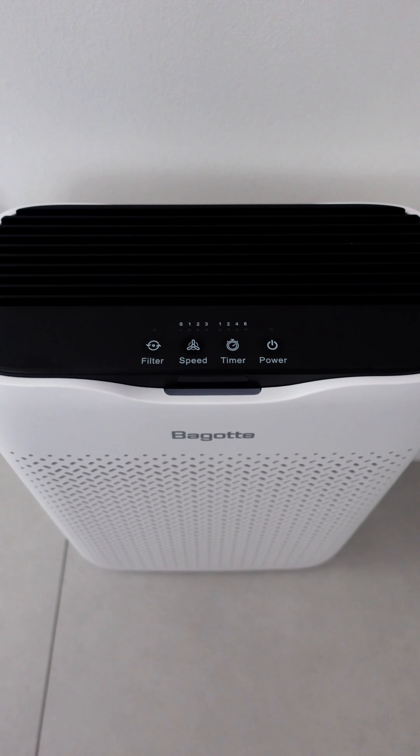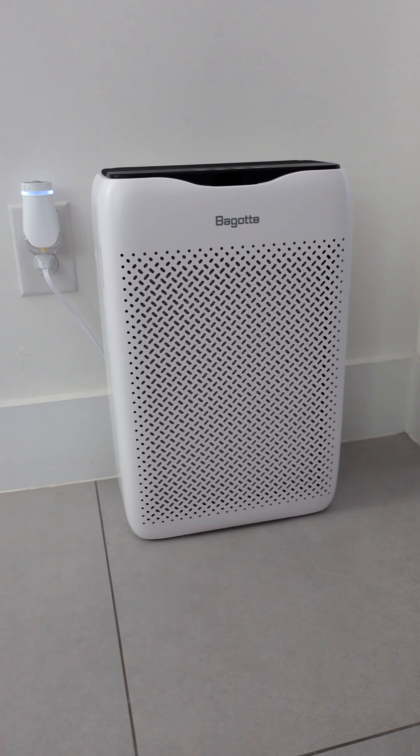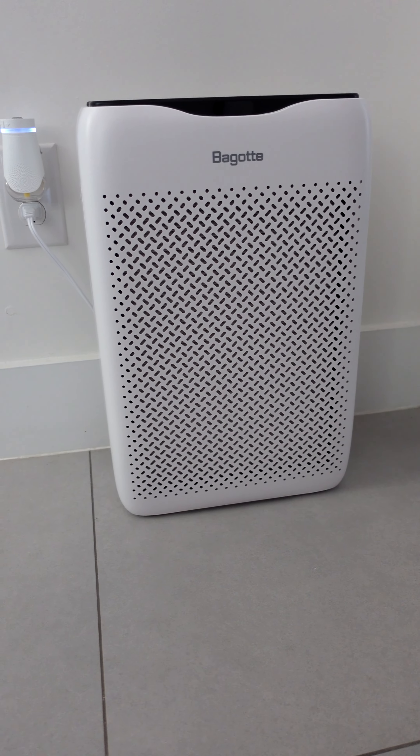This product is made for people that have pets, people that are smokers, and just people with allergies. It's going to create good air circulation, and for me it's definitely helped improve sleep and rest.